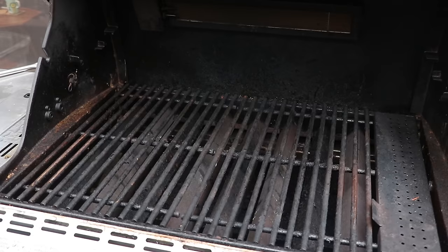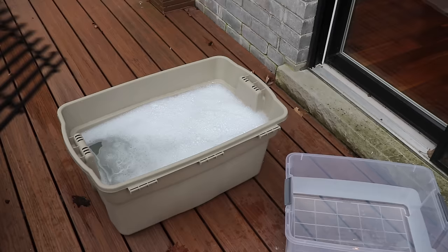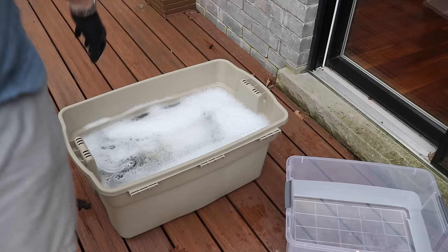Now that we've got the grill grates scraped of all the large chunks, we've put on nitrile gloves to keep our hands clean. We're going to remove the grates and put them in a hot water bath with a little bit of Dawn dish soap, and let those soak while we clean the rest of the grill.